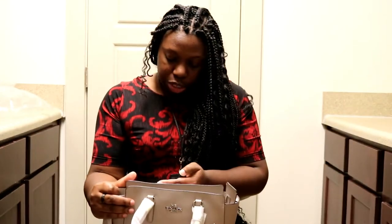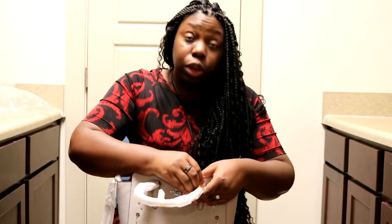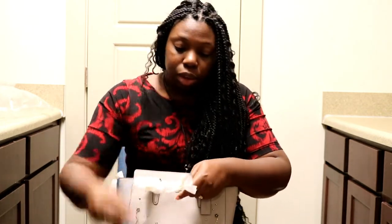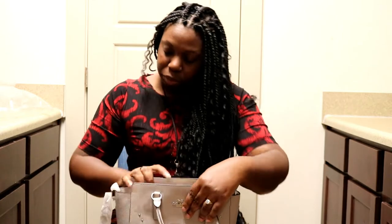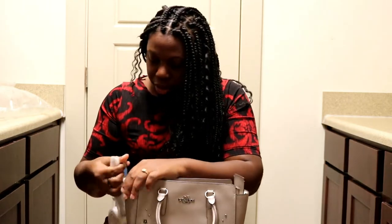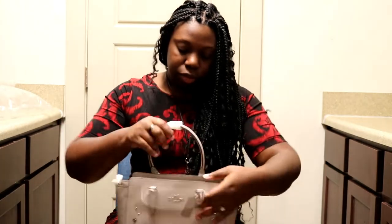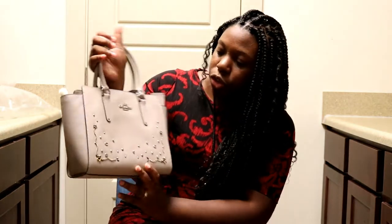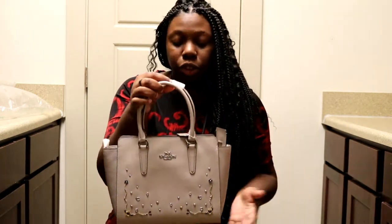The manufacturer's suggested retail price on this bag is $450, but like I said, I got it from the Coach Outlet, so we all know I didn't pay $450 for it on there — thankfully. This is the rivets version and it's an online exclusive, so they actually do not sell this in the physical Coach Outlet locations. You would have to get it from the Coach Outlet online.